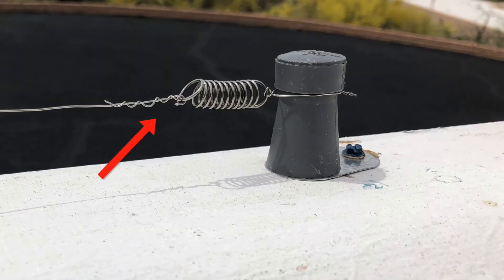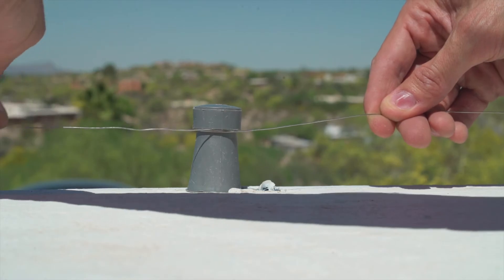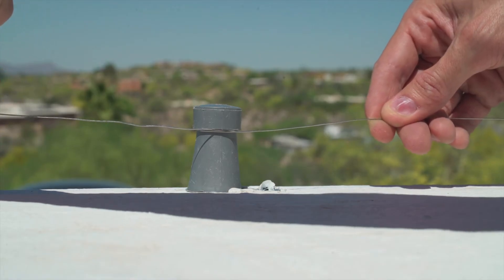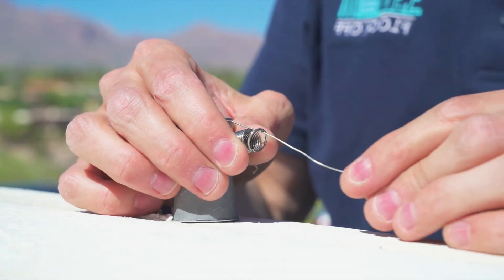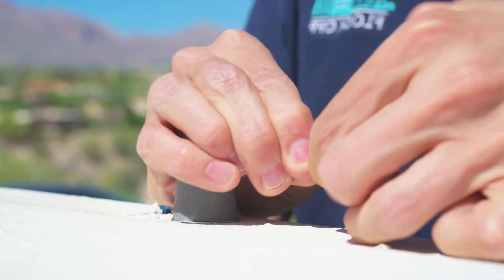Take the wire and wrap it on itself five to six times. Now run the wire to the next capacitor and wrap around the capacitor once, going clockwise. For the system to operate correctly, all capacitors must be wrapped clockwise. Repeat this process until you have reached the last capacitor. At the last capacitor, add a ring and spring and run the wire through, wrapping on itself five to six times.